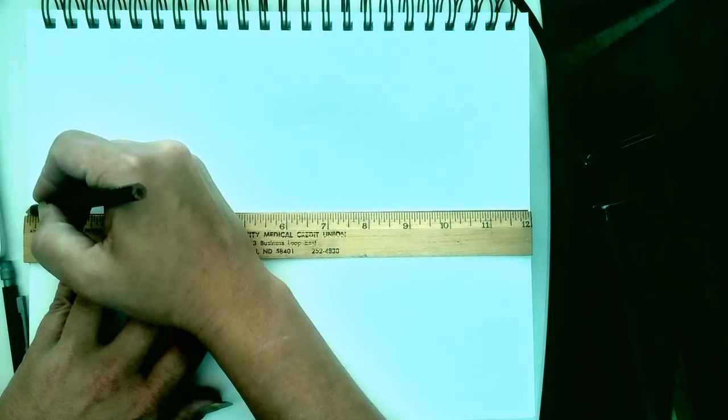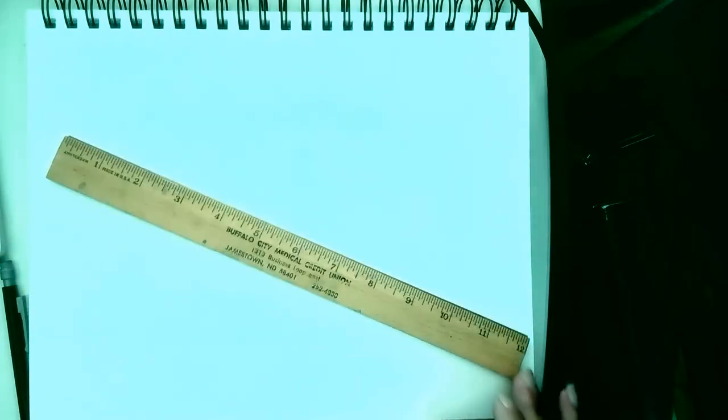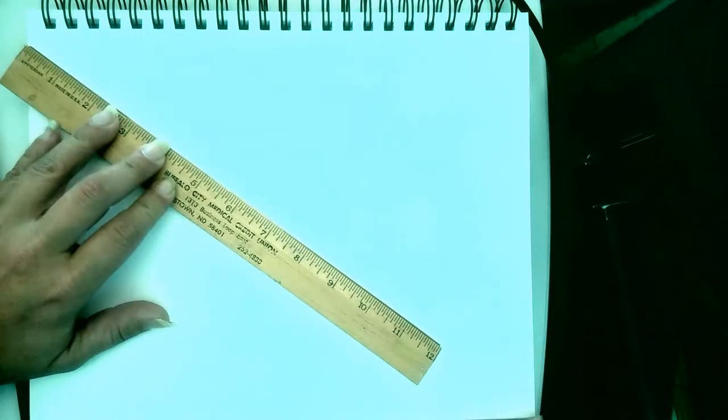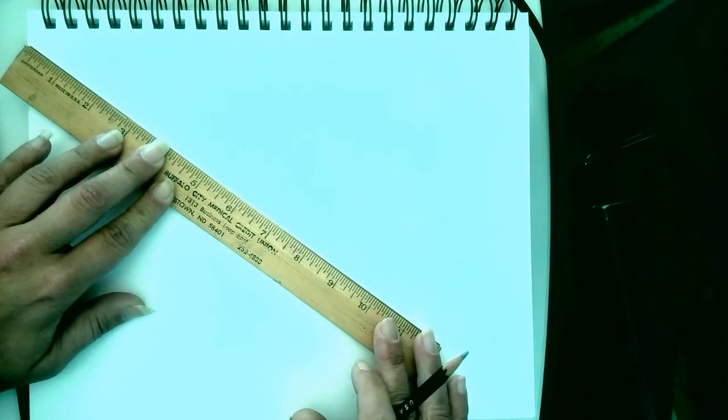We want to start by putting our horizon line somewhere roughly in the center of the page. Actually, before we do that — we want to go from corner to corner first, and that will create a natural vanishing point that we can make a horizon line from.